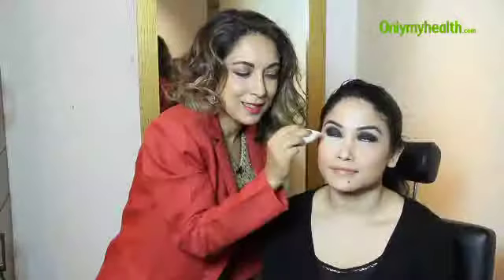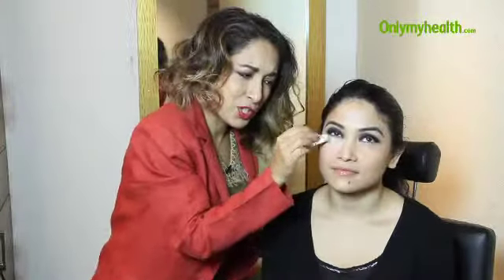I'm just using a little bit of translucent powder underneath the eyes just to help with the fallout. So if there's any fallout, it'll just enable me to brush it aside a lot more easily.